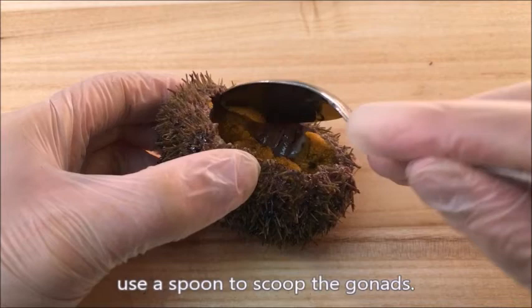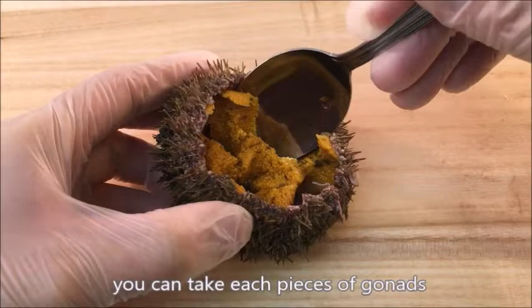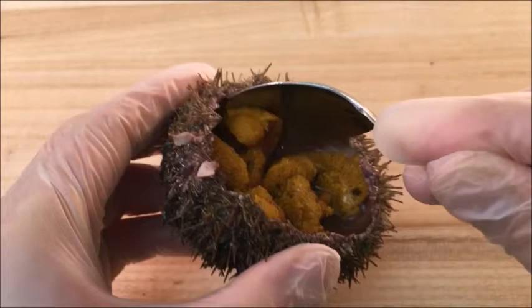Once you have cleaned up, use a spoon to scoop the gonads. As you slide the spoon along the inner shell, you can take each piece of gonads without breaking the tissue.